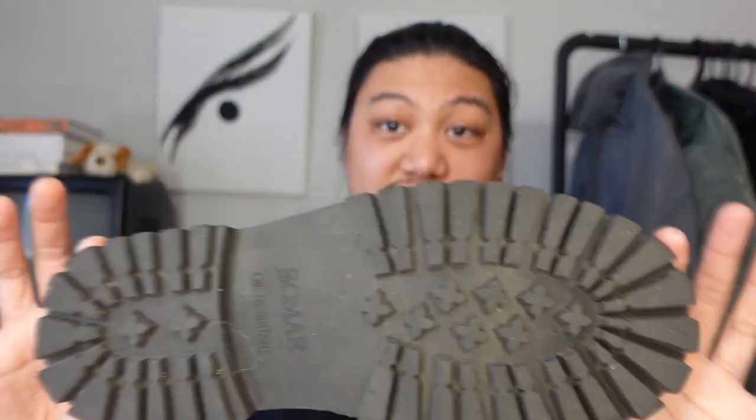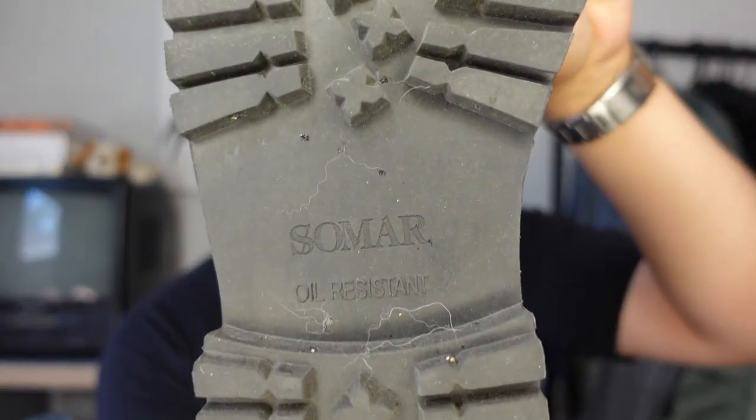Here are the boots themselves — the Somar Grunt Boot. I have the leather lace option. They do come with cotton laces with metal aglets, but I prefer the leather ones to make it look a bit more classy or avant-garde. Right off the bat, the first thing most people will notice is the sole — it's super aggressive and chunky with a lug sole, which is always great. There's Somar branding on the bottom, it's oil resistant, and there's a rubber spacer that adds a lot of height to the boot.